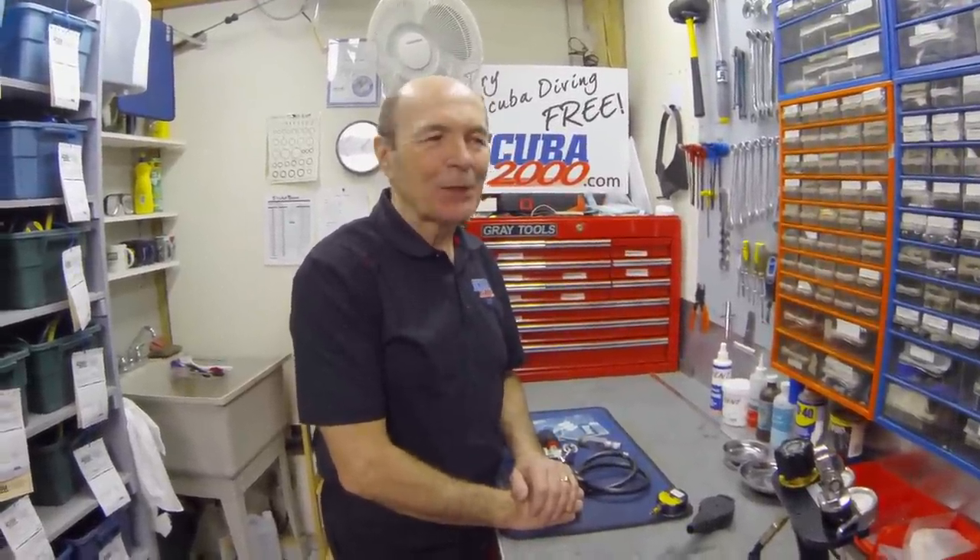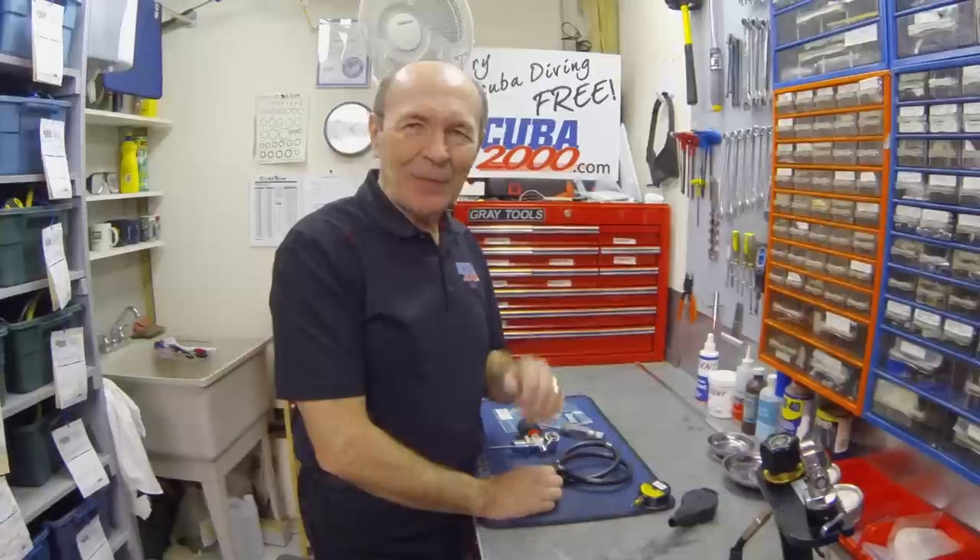Hi divers, this is Alec Pierce from SCUBA 2000 with another tech tip — little ideas that might make your scuba diving more enjoyable and maybe safer too. Today we're going to talk about things your scuba instructor told you that can hurt you. He didn't lie to you, but maybe some of the things he told you are carryovers from his instructor, from his instructor. Let's take a look at a couple of examples.